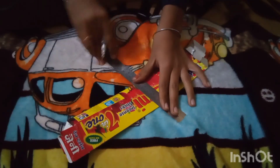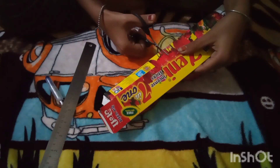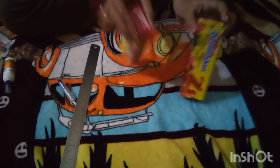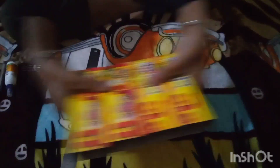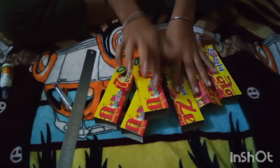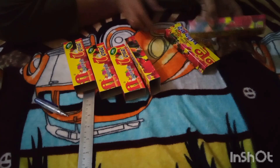We have so many pieces left here. We are going to have 4 pieces here and you will have 6 boxes, so we will start the back side here.